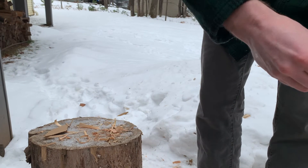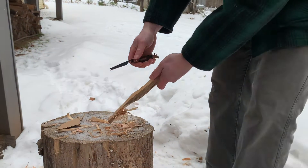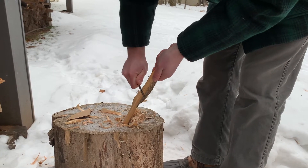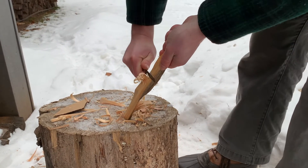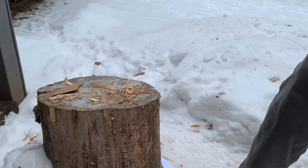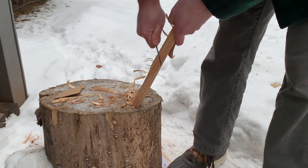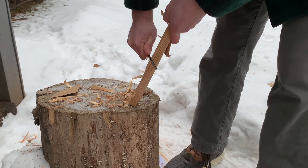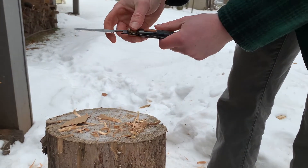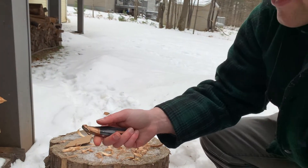Just out of curiosity before we go inside, let's try the scaler on wood to see if we can get any shavings. Oh yeah — how about that! They've all got grooves from where the little teeth are, but that actually worked okay, almost as good as the blade. You could make a little pile of scrapings — you're not going to get feathers, but you could make a pile of scrapings.